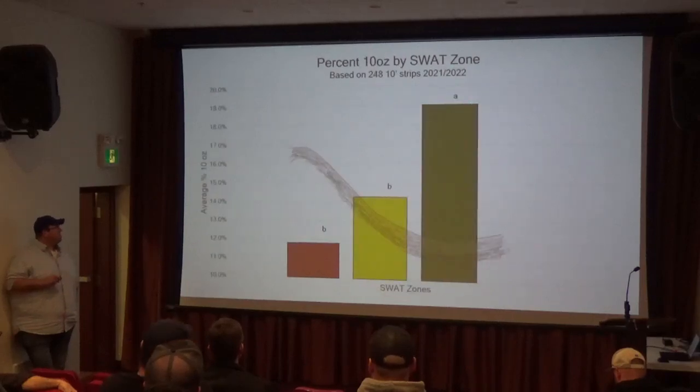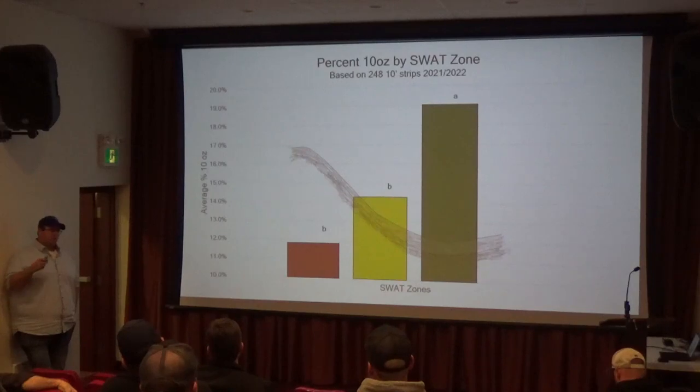The amount of 10-ounce potatoes is always statistically notably higher in the better areas. So again, it lends credence to the idea that if we can space the plants out a little bit in those poorer areas, we'll hopefully have fewer smalls and more potatoes that make it to marketable size.